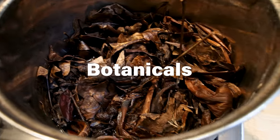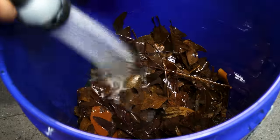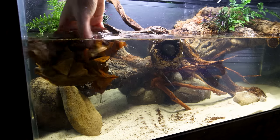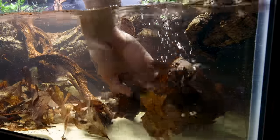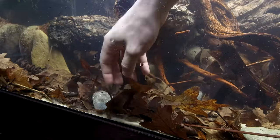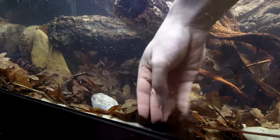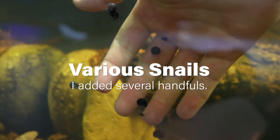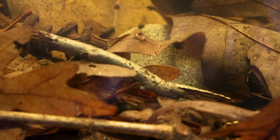I boiled various leaves and seed pods so they'd sink immediately, then sprayed them off to remove excess debris and dropped them throughout the tank. I think these are what really brought this design full circle. I did add a few more stones to complement the rest of the hardscape. Speaking of snails, I added a handful of various species that will reproduce and be a food source for the turtle.